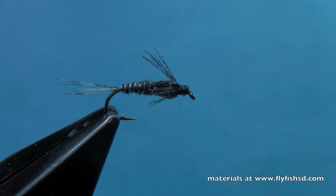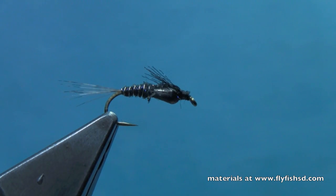I'm Hans from Dakota Angler and Outfitter, and you can check this video and others out at flyfishsd.com. If you need the materials to tie this fly, we sell them at flyfishsd.com. Thanks for watching!